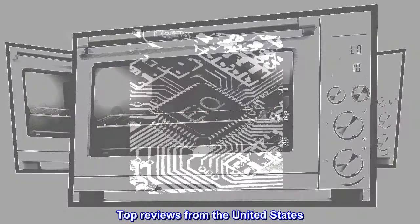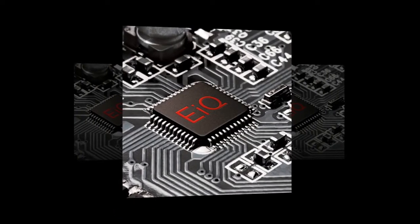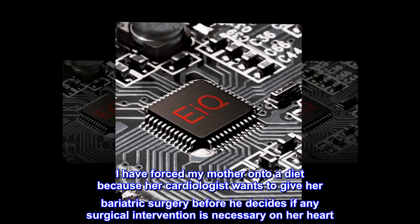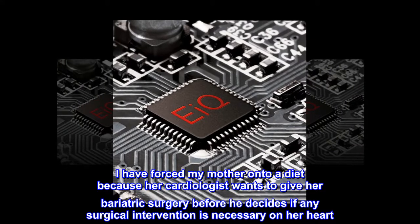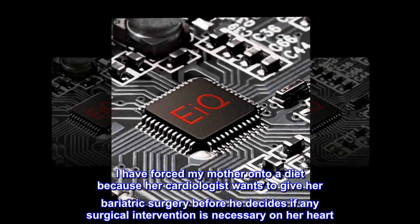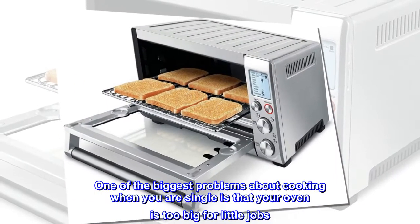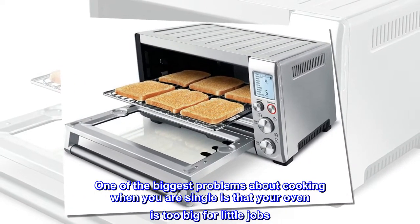Top Reviews from the United States. Great Oven — Read the Manual First. I have forced my mother onto a diet because her cardiologist wants to give her bariatric surgery before he decides if any surgical intervention is necessary on her heart. One of the biggest problems about cooking when you are single is that your oven is too big for little jobs.